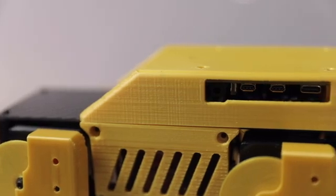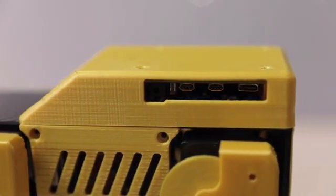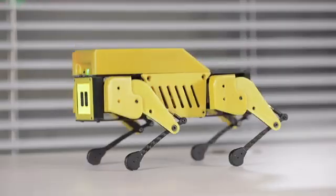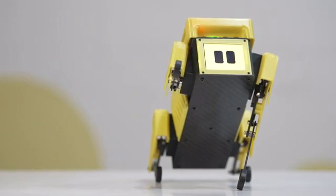Under the hood, MiniPupper is based on Raspberry Pi, which means it's super expandable. We want the hackers, the makers, and the students out there to take it and make the coolest projects.